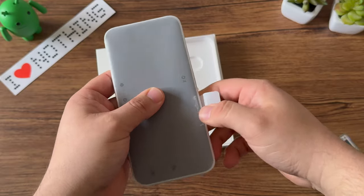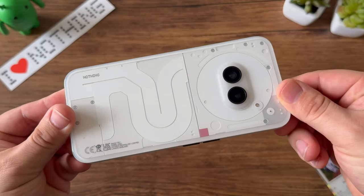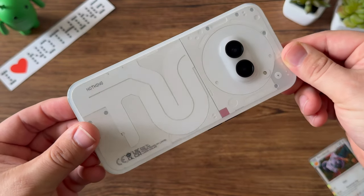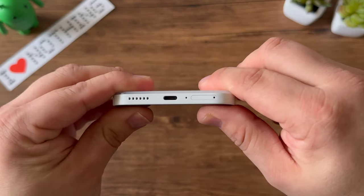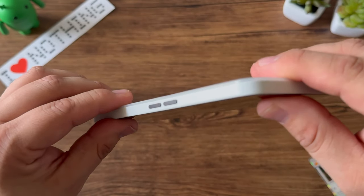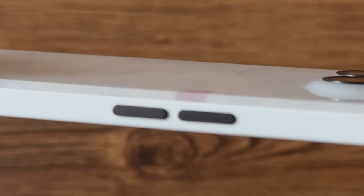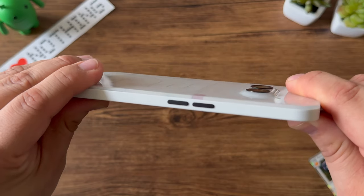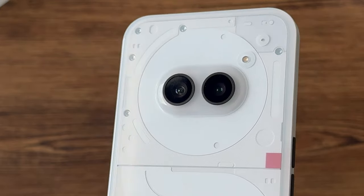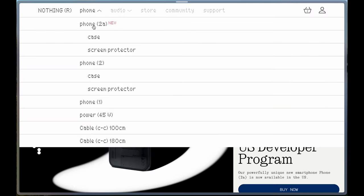Removing the paper-not-plastic casing from the device, we now have the Nothing Phone 2A, and it looks absolutely stunning. This is the milk option — in the U.S. you have black or milk available, and I have to say, go with the milk. In the U.S. there's no eSIM, so you'll need a physical SIM card. I want to take a moment to appreciate the design — the black accent buttons and the rounded back just look incredible considering the price point.